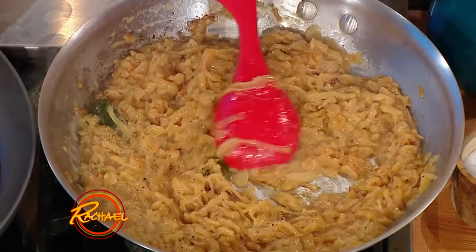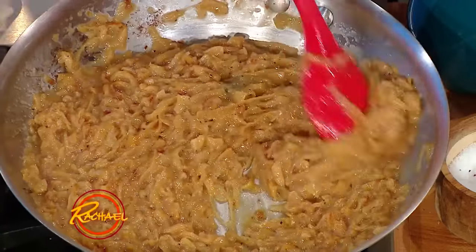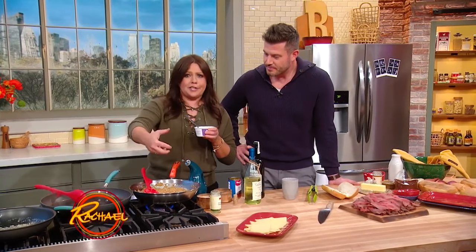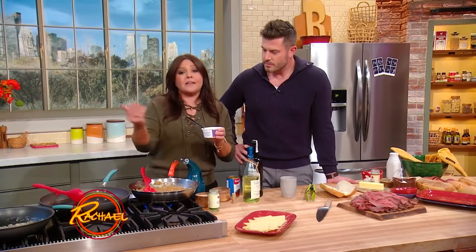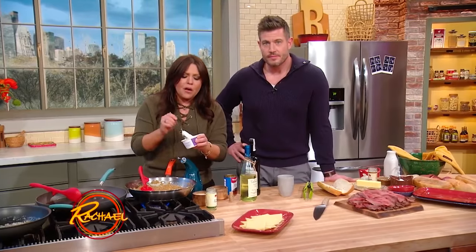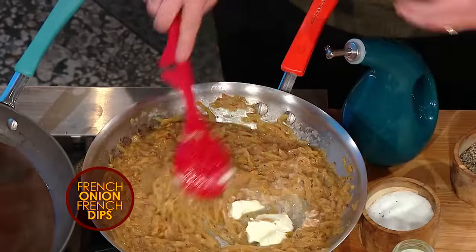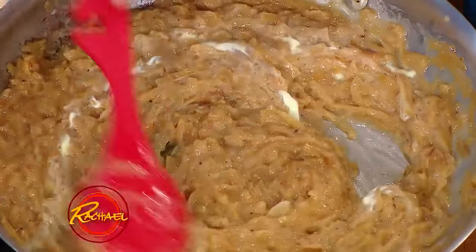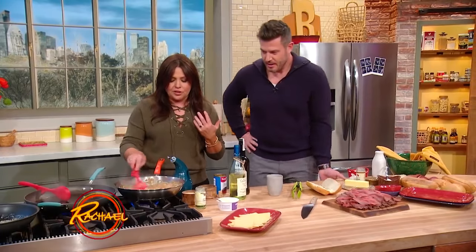Then we're going to add a little of that beef consommé — just a little — because you want the onions to be saucy but not too soupy. Now, I happen to love French onion dip as well. You can add a lot of crème fraîche or sour cream to this and have a fantastic French onion dip. But since we're using this in a sandwich, I'm just going to add a dollop of crème fraîche to the onions to give them a really luxurious, creamy taste.